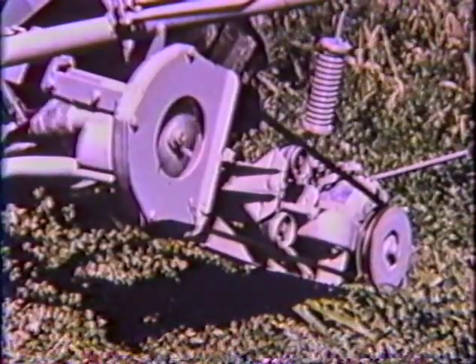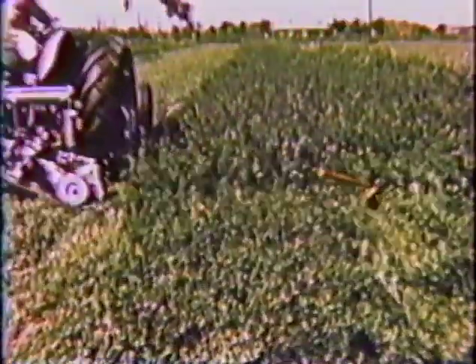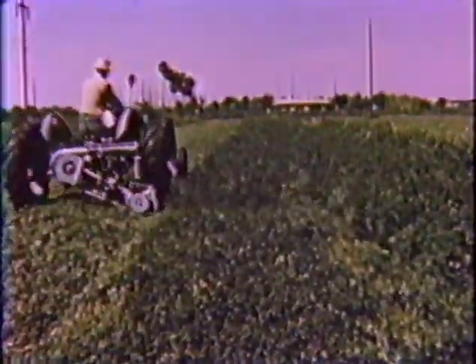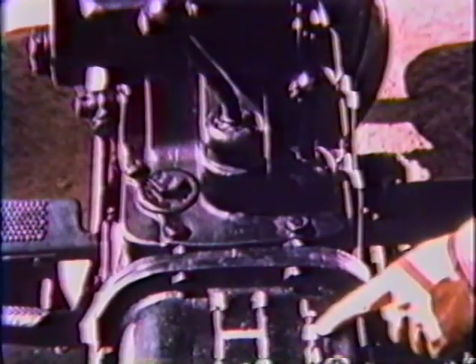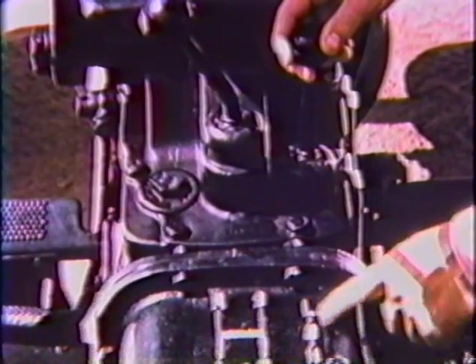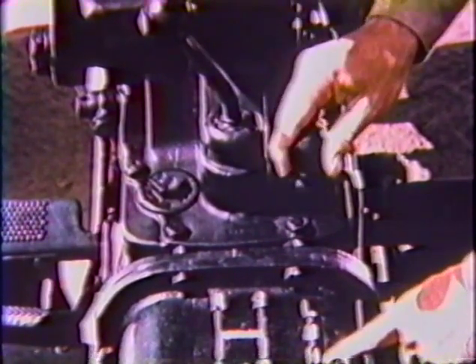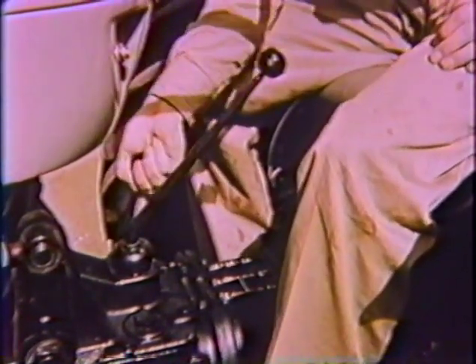When you encounter heavy going like this in the field, press your foot halfway down on the clutch pedal. This stops the tractor but the live PTO continues to operate and clears your machine. With two-stage clutching, the sickle bar of your mower starts cutting before the tractor moves forward, always giving you a clean job in ranked heavy growth with no missed spots and no time wasted revving up the sickle.